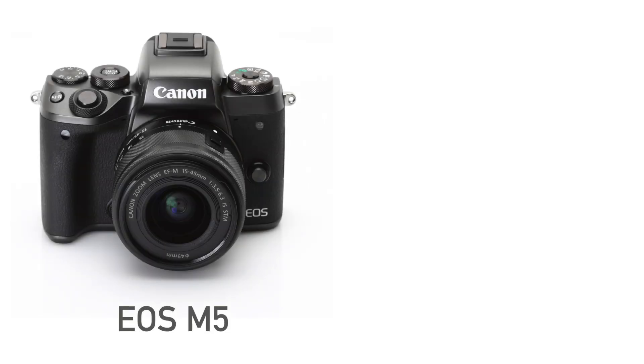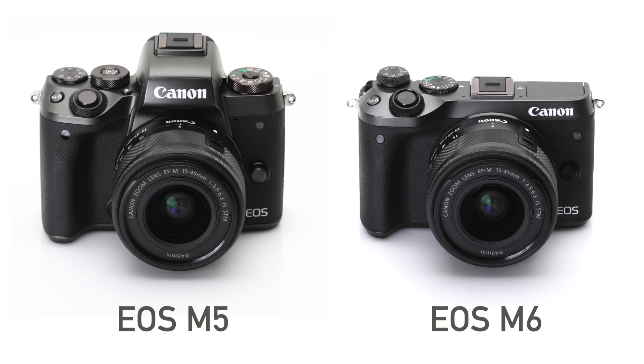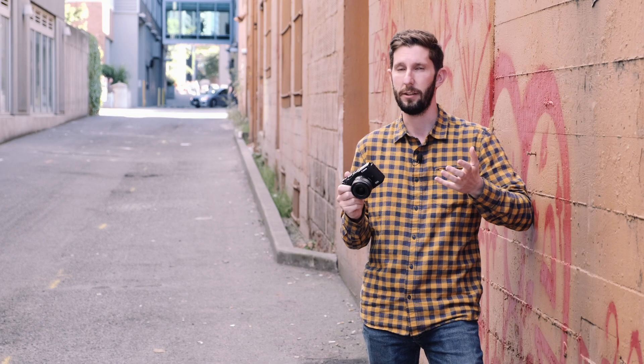Canon has said that this is meant to be a replacement for both the EOS M5, which is the previous top of the line model, and the EOS M6, which is kind of second in command. As such, there are a lot of updates both inside and out of this camera, so let's take a closer look and see what's what.